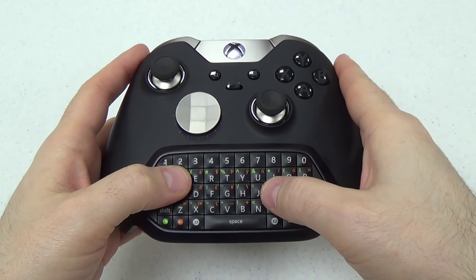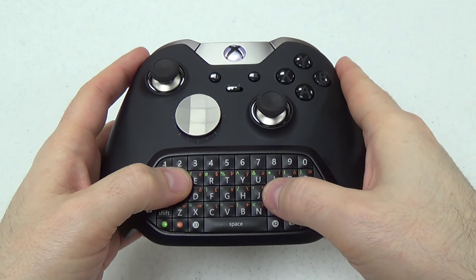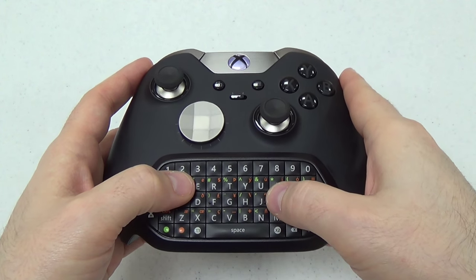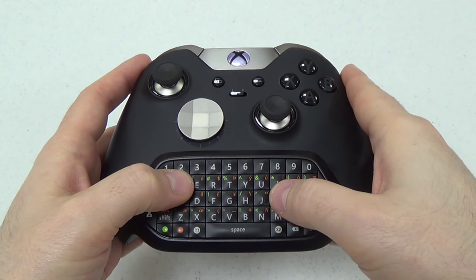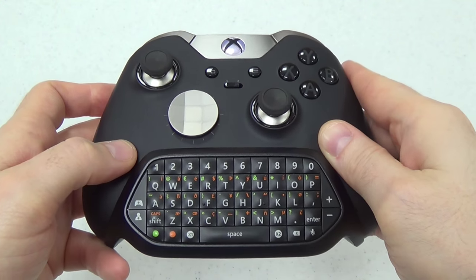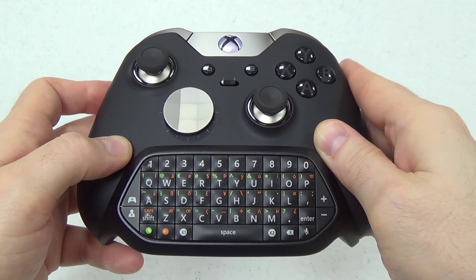The chat pad can improve your experience when playing games like Onigiri that have a lot of text entry. It makes searching for videos on YouTube, Netflix, and other video apps a lot easier, as well as browsing the web and messaging your friends. It's a really handy accessory and I highly recommend it.